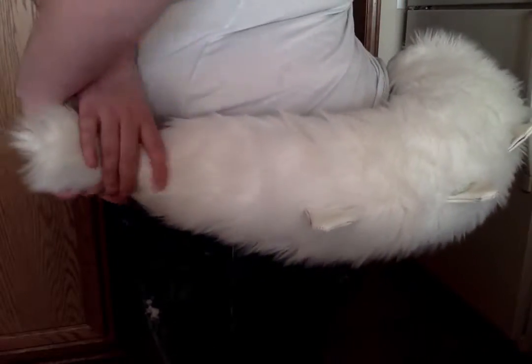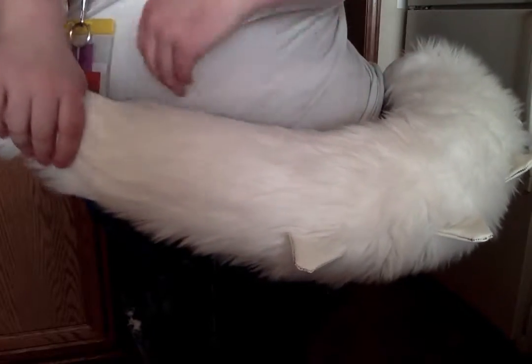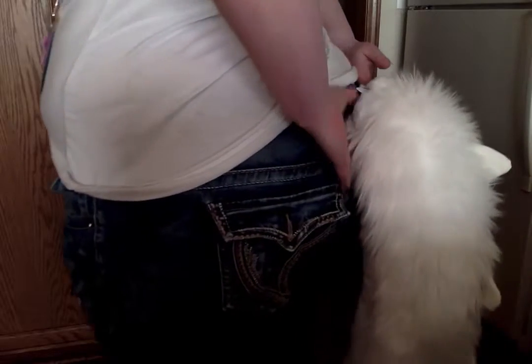I just want to say that it's really soft, I really like it, I like how you guys did this — really soft fur, really soft underbelly — and I like how it stands out.